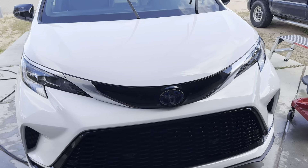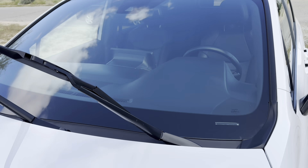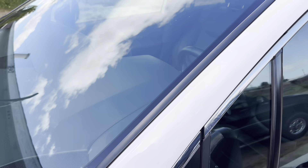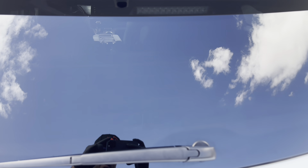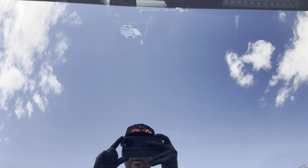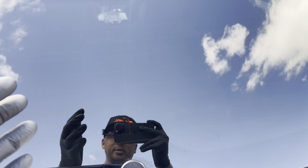Now the contact wash is done, the detail is finished. The paint's clean, the wheels are clean, and the glass has gone from pretty dirty to clean and manageable. The clouds are getting in the way, so let me go to the back window. If you remember how dirty the back window was, with just a contact wash the back window is clean. So now for the finishing step — crystal clear windows — we're going to go with our glass cleaner.